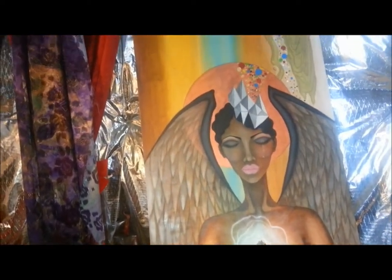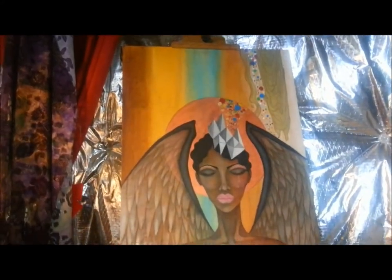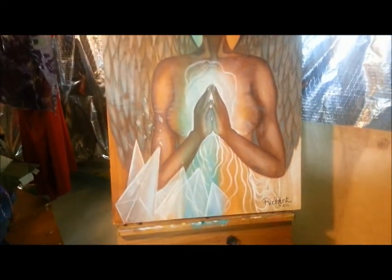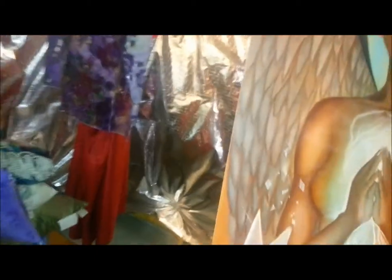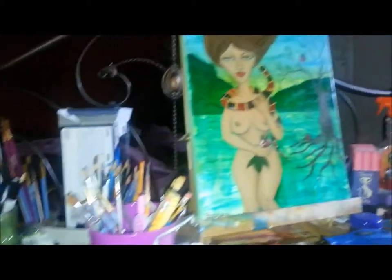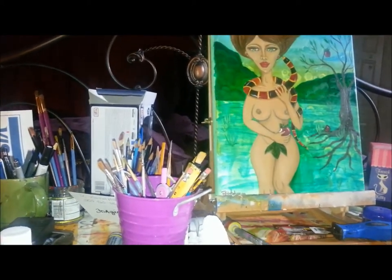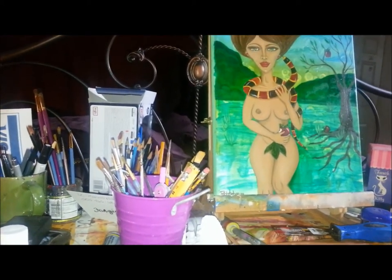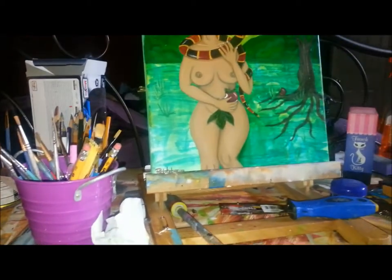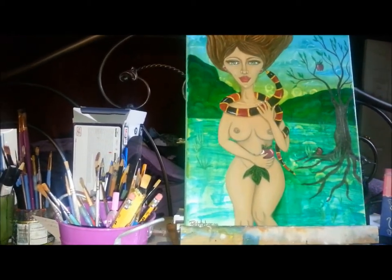This one is 24 by 48 — there are still a few things I need to tweak. It was done a long time ago but the person who rightfully owns it still hasn't come to pick it up. Now that I've really mastered skin tones, I can see where I went wrong with the skin tone on this one and I really want to go ahead and fix it — that's why it's back on the easel.